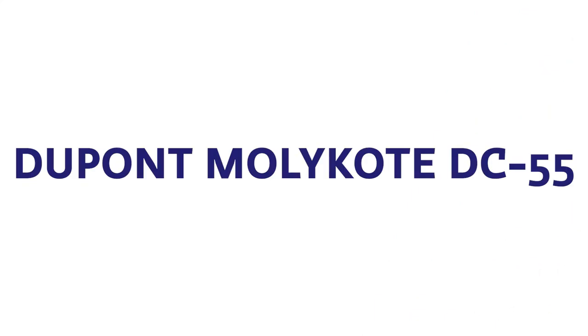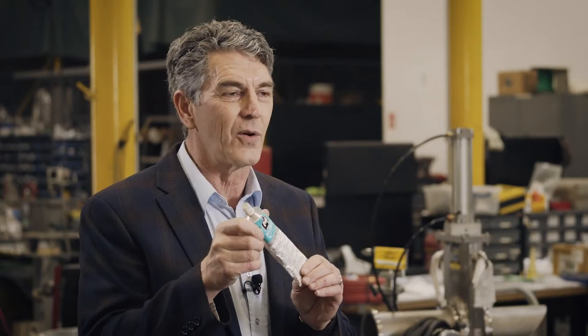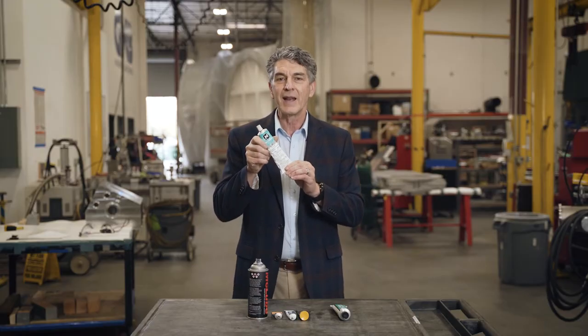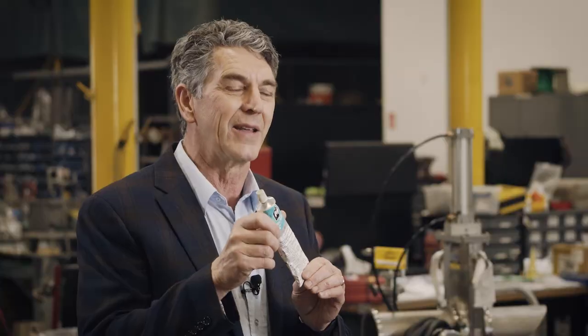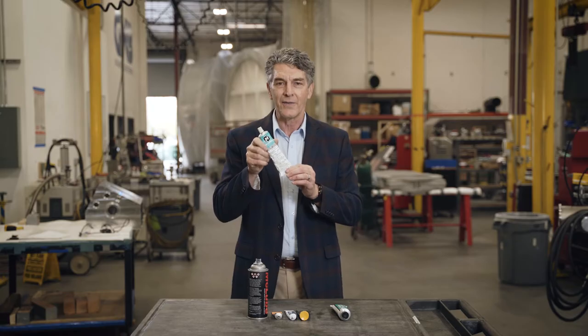The second product is the Molly Coat product, made by DuPont — previously it was made by Dow Corning. It too is a silicon-based vacuum grease, but in addition to the silicon they add lithium, which provides increased lubricity to the vacuum grease.